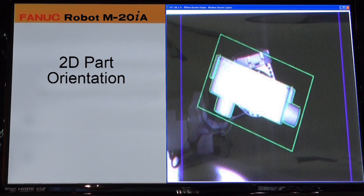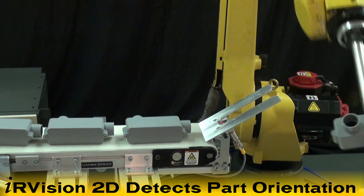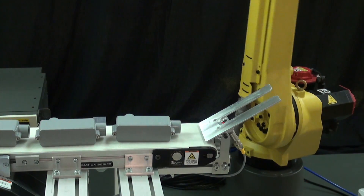Once picked, the robot uses IR Vision 2D to detect the orientation of the connector box on the fly and places it on a conveyor in a consistent orientation.